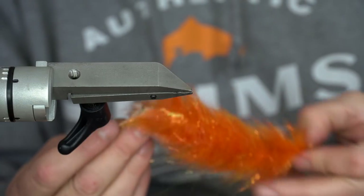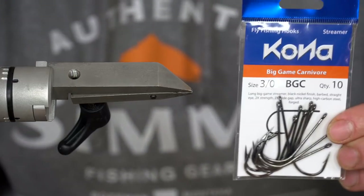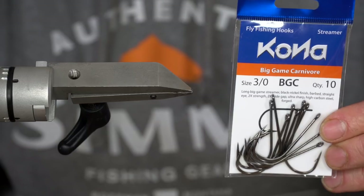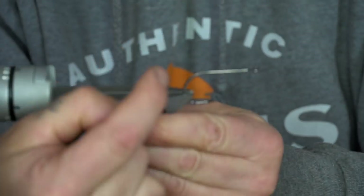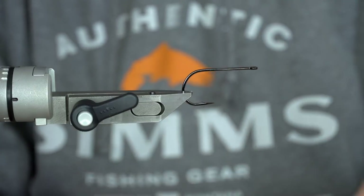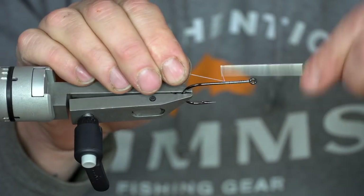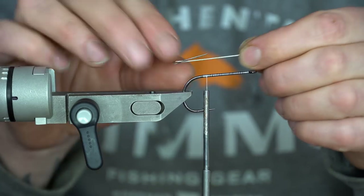Now that's the tail finished and all your sections are together — it's time to hook it up. Hook choice is important; in this video I'm using a 3/0 Kona Big Game Carnivore hook, which is just what I had for the purpose of the video. But normally I would use a 6/0 to 8/0 hook to give some weight and a good keel on the fly so it doesn't start spinning. To connect the tail to the hook I use my own shank — a simple straight wire with a loop at the back. Put the fly into the loop and secure the straight shank to the shank of the hook.